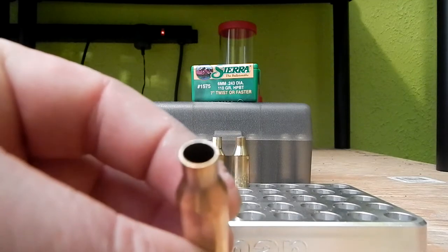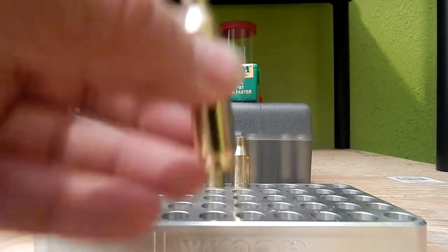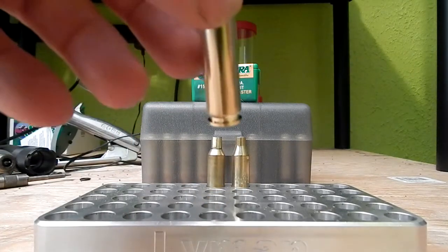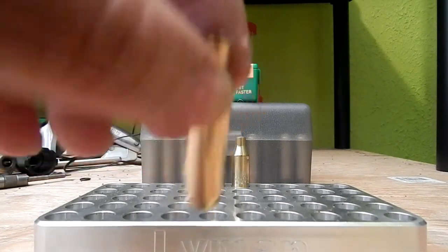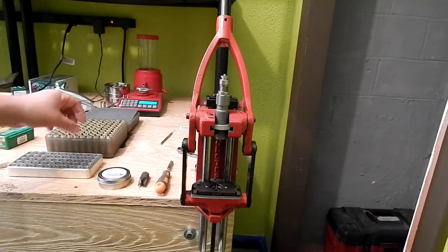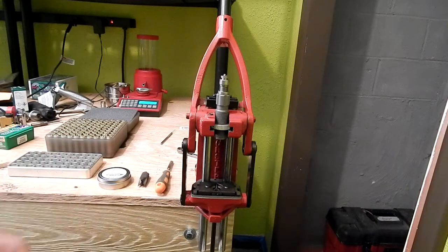We are using Reloader 26 — somewhere around 43 to 44 grains seems to be a pretty good starting point, but we'll get more into that on later videos.